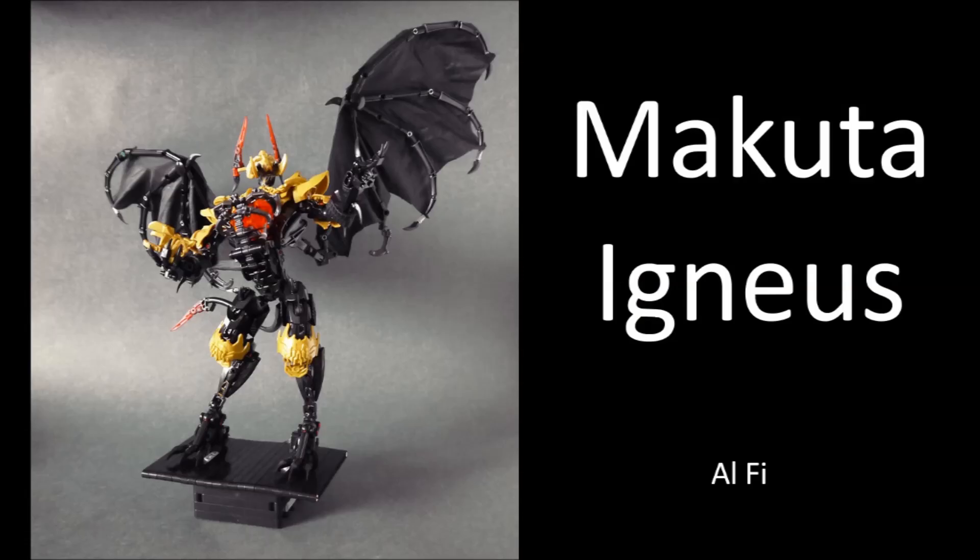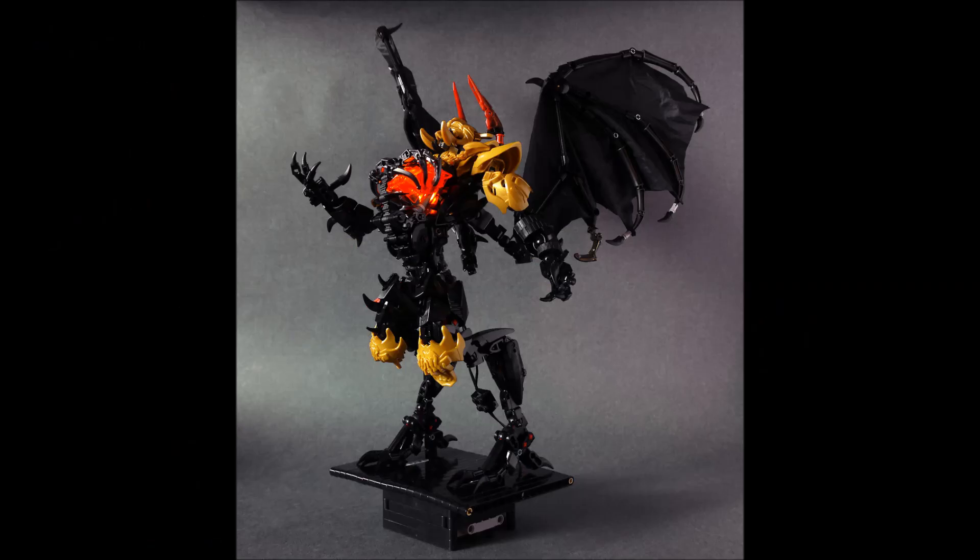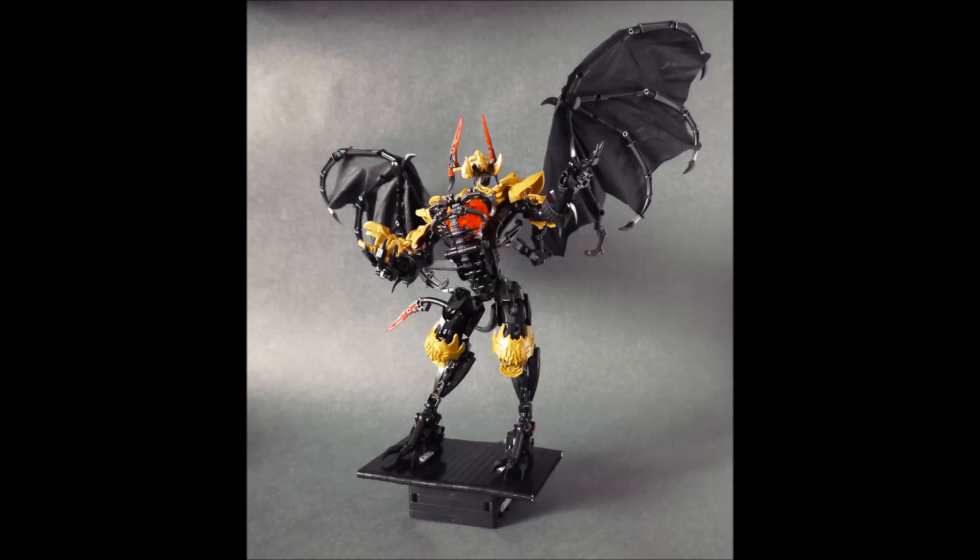Crow has made an awesome Rahkshi — let's move on to the next MOC, which is by Alfie and is called 'Makuta Igneous.' This guy very effectively represents your typical over-the-top villain. Think Disney movies or kids movies with villains — they tend to be really over the top, big and massive characters with loud booming voices and flamboyant gestures. This MOC effectively represents that: his chest is really puffed out like he has something to prove, peacocking a little bit, going 'look at me, I'm the strongest.'